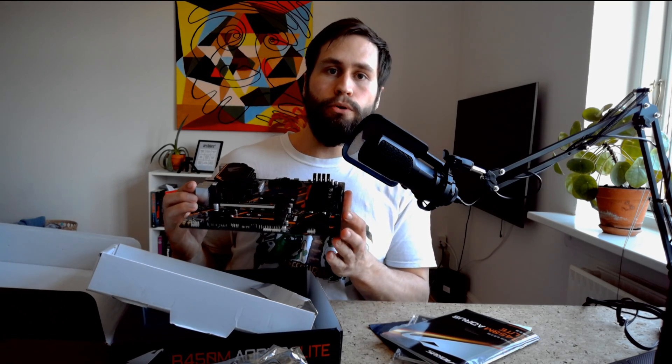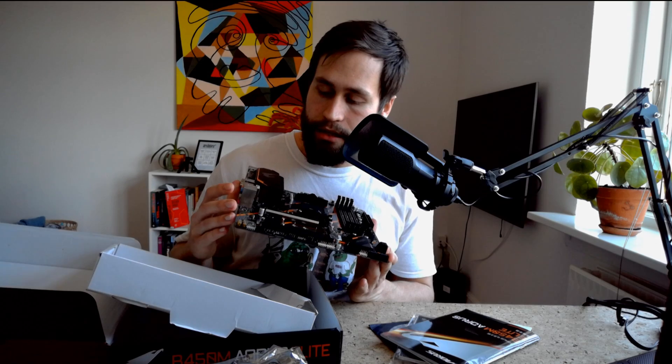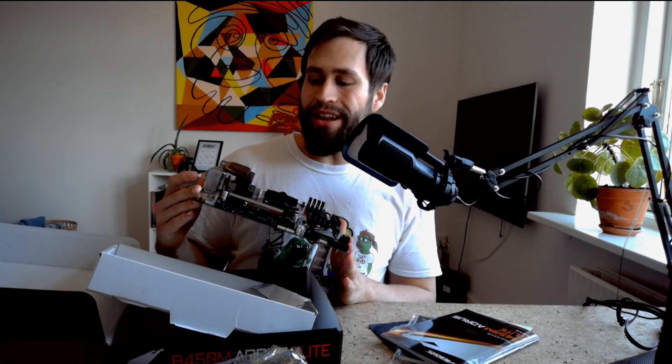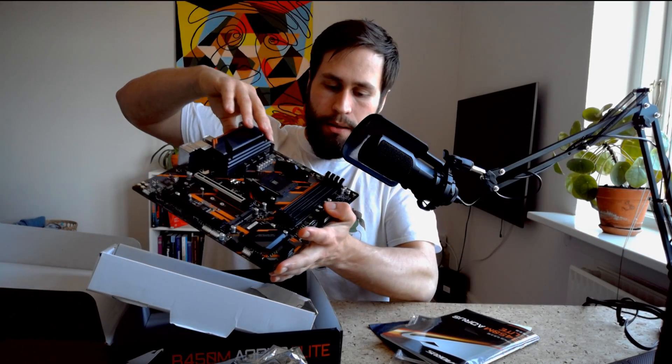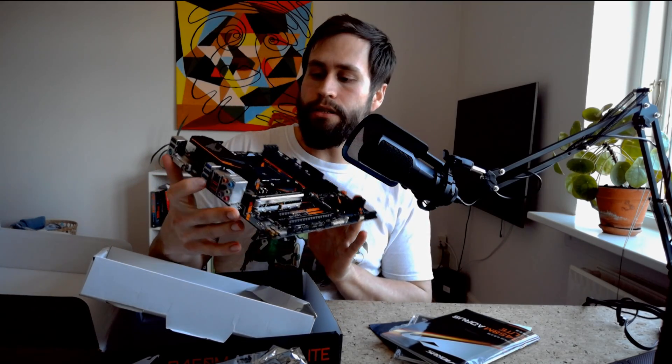We have our RGB headers down here — a 3-pin and a 4-pin — and another LED connector up top as well. All of those are supported by RGB Fusion by Gigabyte, and there are some fancy LED accents on the board itself which will come in handy once we fire it up and want to show off our RGB. Besides that, we have all the connectors we need to fire up the computer, including SATA in case you want to throw in old HDDs. We also have USB 3.1 Gen 2 and a lot of USB connectivity.